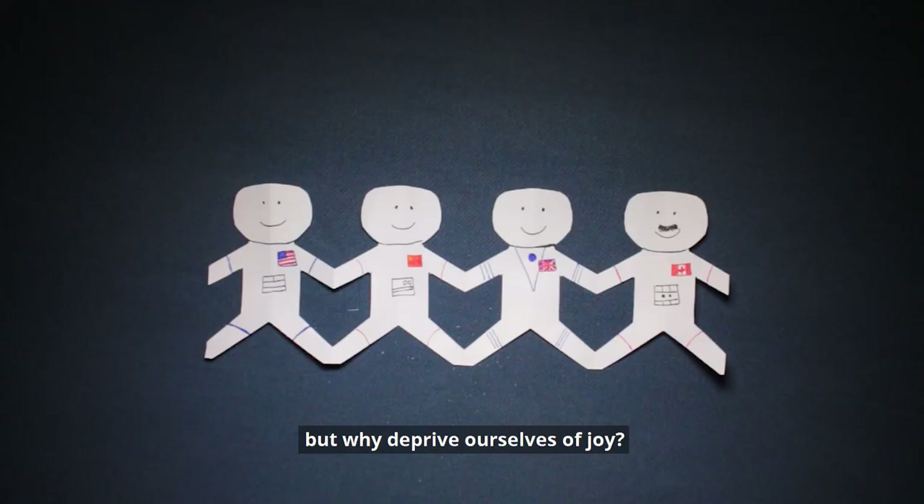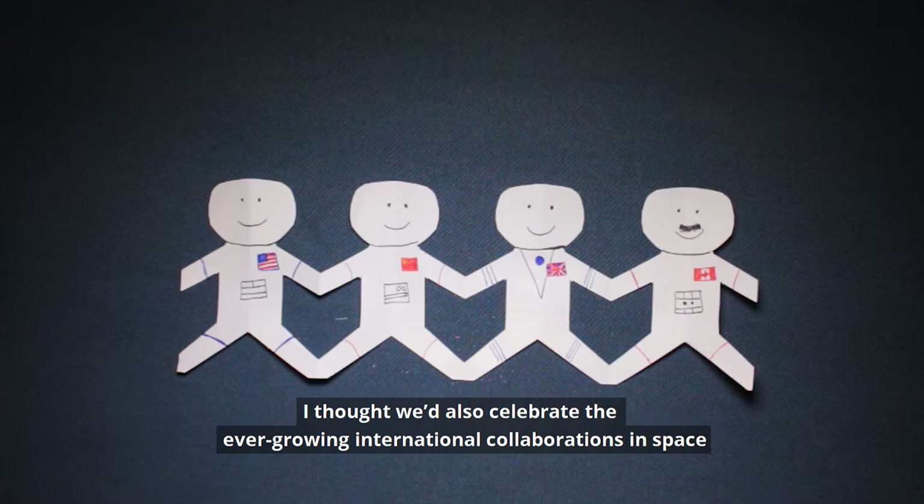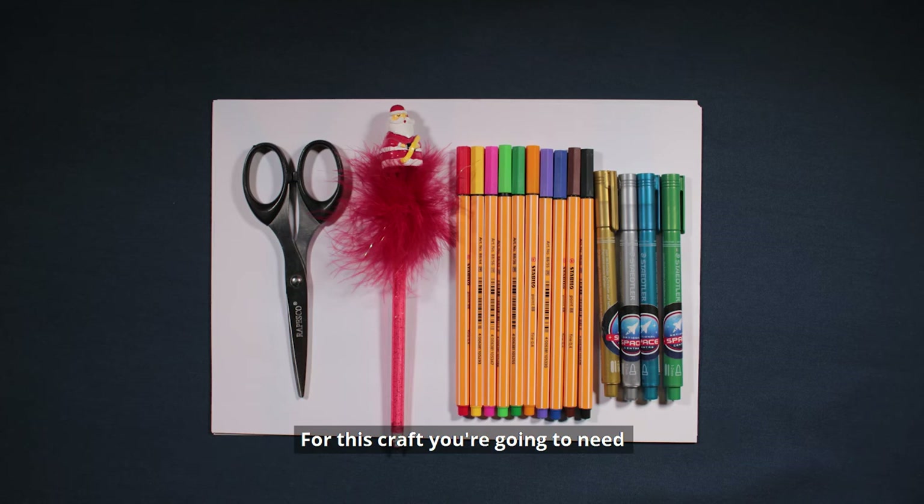I thought we'd also celebrate the ever-growing international collaborations in space by showing you how to make an astronaut paper chain. For this craft you're going to need some A4 paper, a pencil, scissors and coloured pens or pencils.